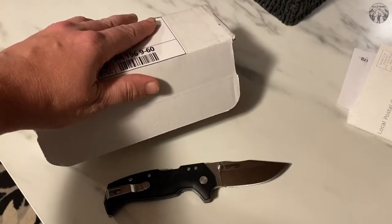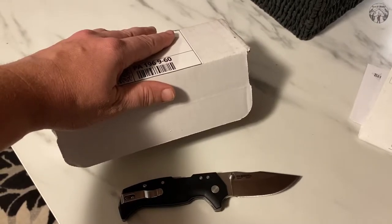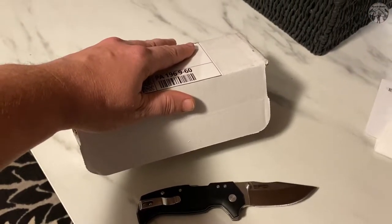What's up, my bladed mother gunners? So this is a first — first time I ever spent over $300 for a Chinese-made knife. Let's get into it.